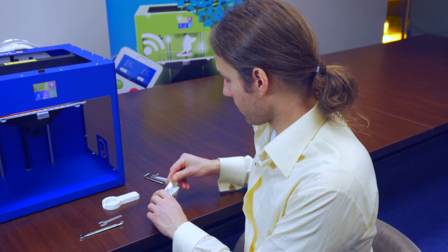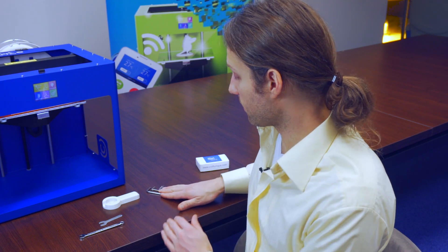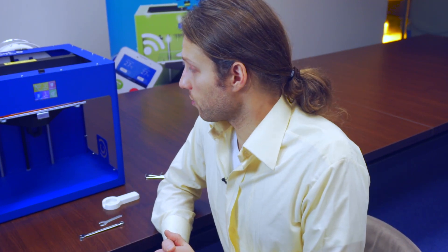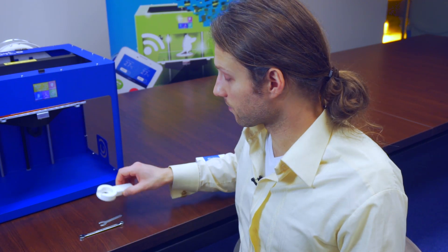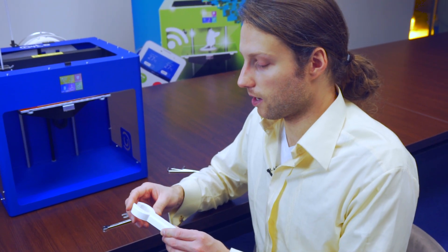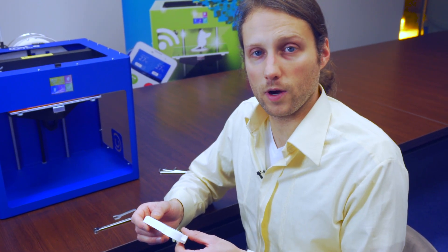Some other parts you're going to have to use: if you want to take the fan assembly off, you'll need the Allen wrench set. You don't necessarily have to take the fan assembly off, but it gives you a better view and a little more room to work with. There's also a custom wrench that we made to fit around the hot end — the rubber part of the extruder — and you can find this file in our support section on our website.